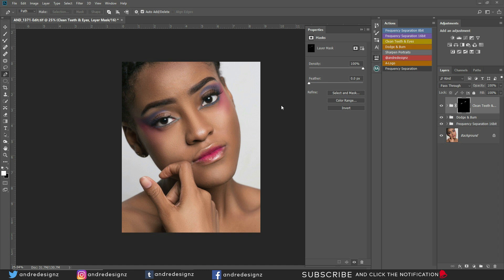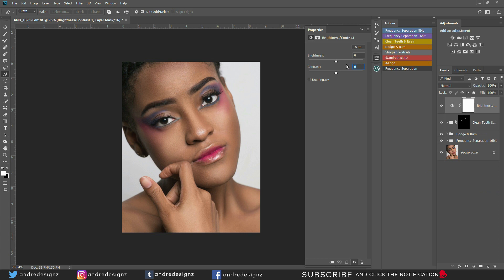Let's add a little contrast to the image itself. I'm going to go down to my adjustment layer and go to brightness and contrast. For the contrast, I'm going to put it at 10. Let's do before and after — 10 is good. Actually, let me see what 15 looks like. Yeah, 15 looks good.